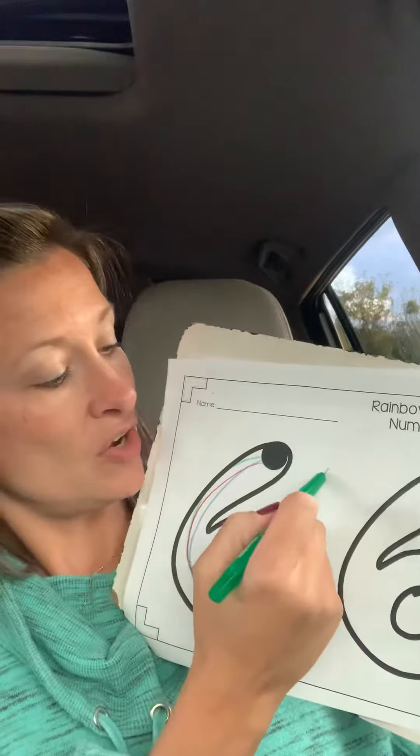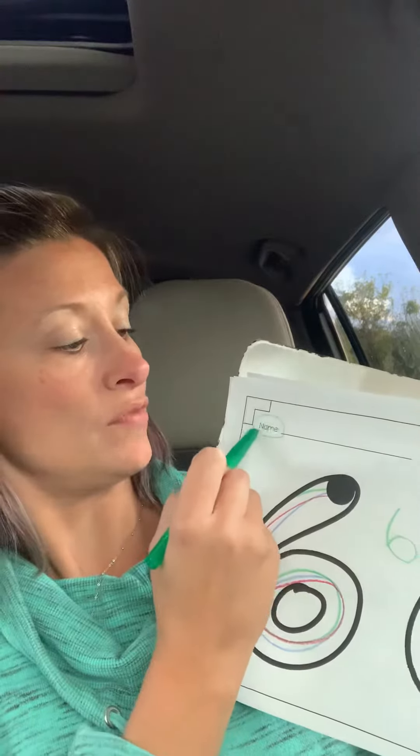Now do it again. And remember for that added challenge, write your number six in the middle of your paper. And don't forget about this part right up here.